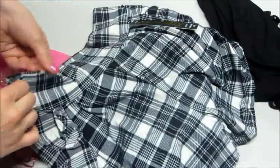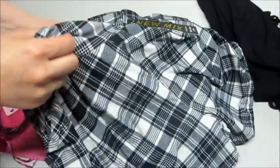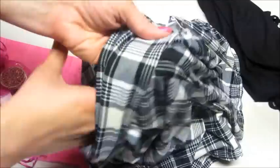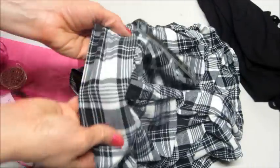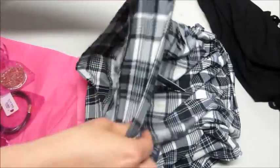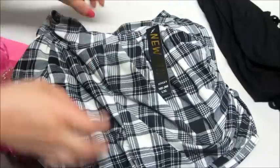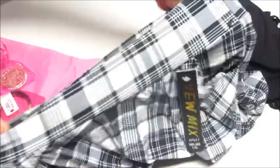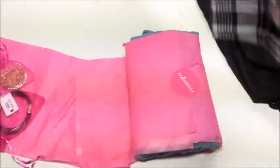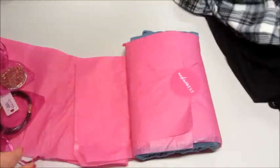Are these shorts? Summer plaid shorts, and they are very soft — I say this every unboxing, but it really is so soft, I wish you guys could feel this. They're also stretchy. These are large, extra large, but they don't look that big because they are stretchy. How cute are those? I love them, and they go with the shirt, which is awesome.